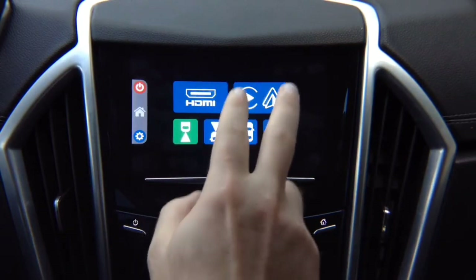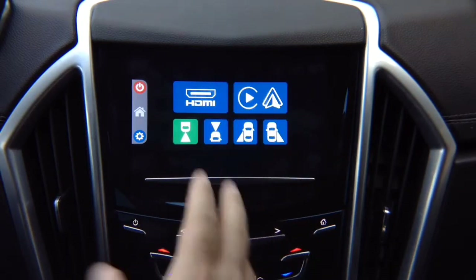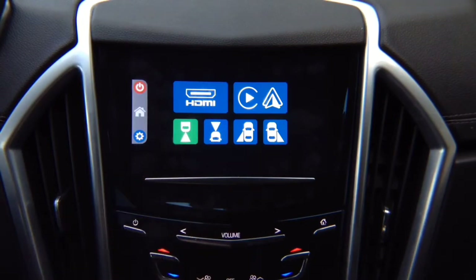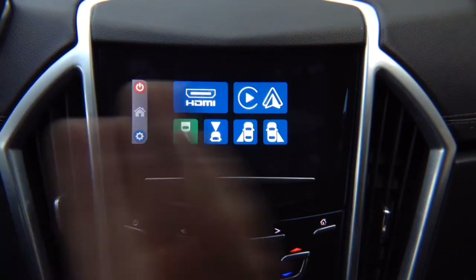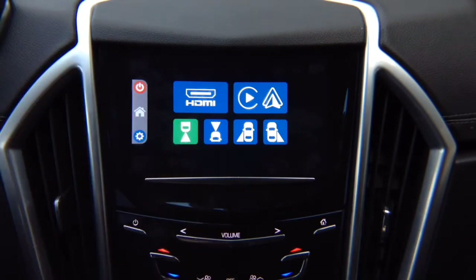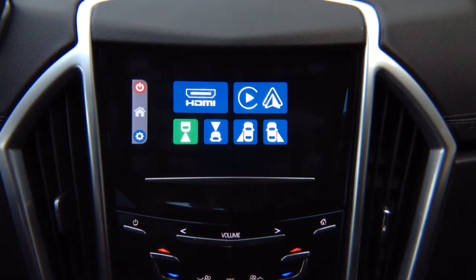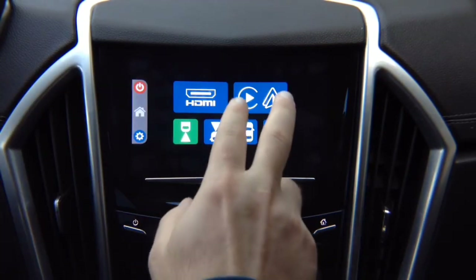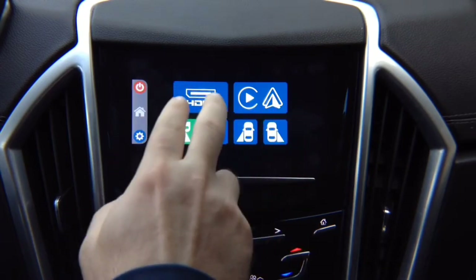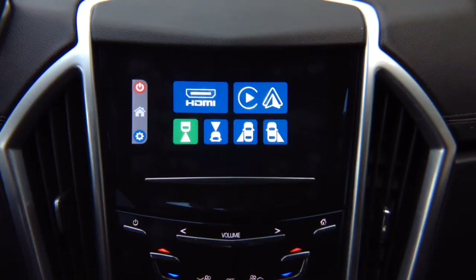Apple CarPlay and Android Auto provided by this interface is identical to factory-equipped 2018–2019 vehicles. This interface is compatible with all IO5 and IO6 navigation and non-navigation vehicles from 2013 all the way to 2019 — including GMC IntelliLink, Chevrolet MyLink, Buick IntelliLink, and Cadillac Q. The Apple CarPlay and Android Auto module is optional; if you just want mirroring plus 4 cameras, you don't need to purchase it.